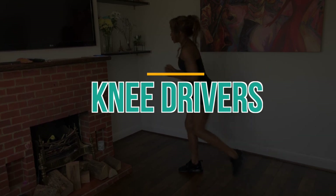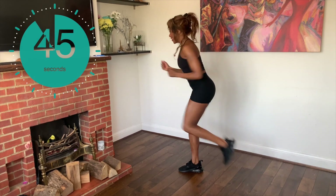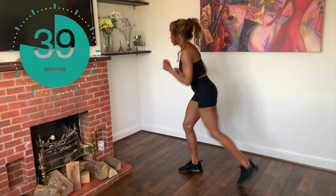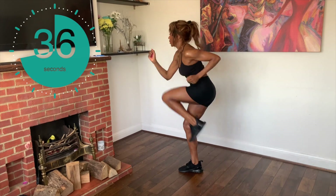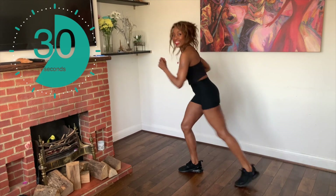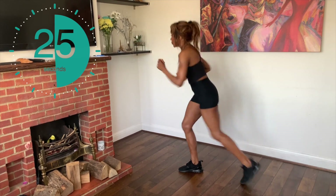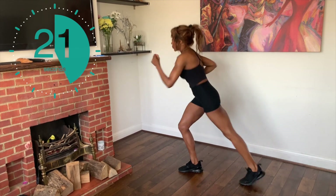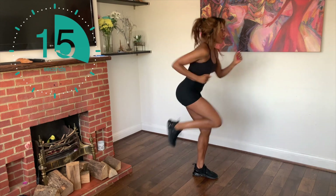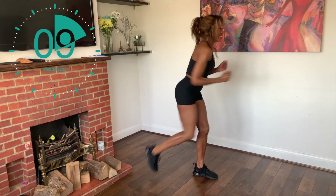Let's go straight into the knee drivers. We're really pulling our knees up and we're giving it a lot of energy and we are going for it. Keep going guys — feel the ab muscles contracting as you lift your knees, lift your knees, move your arms, and breathe.